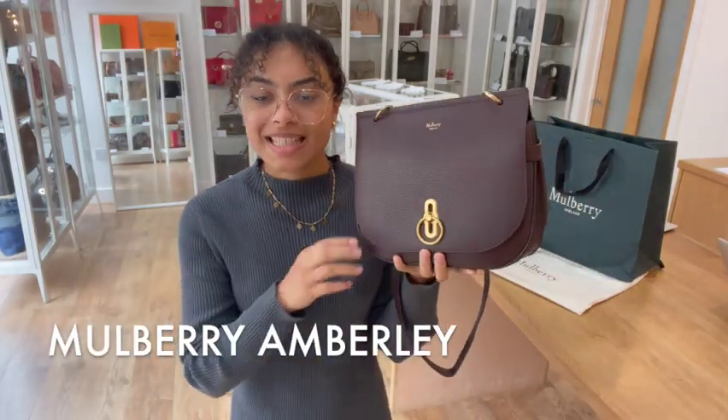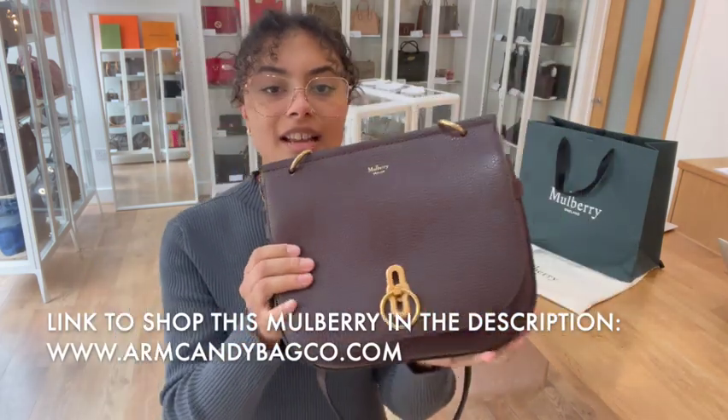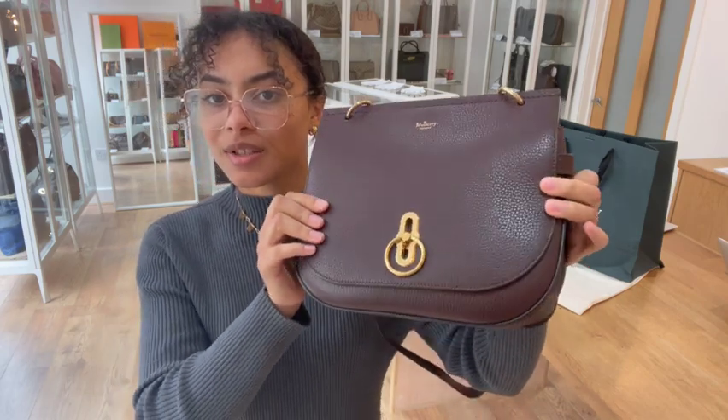Hi everybody, welcome back to Arm Candy. We have got a Mulberry Amberley to show you and it's in this gorgeous kind of classic oxblood Mulberry colour, and this leather is just beautiful. You can see it's got a really nice gloss to it.